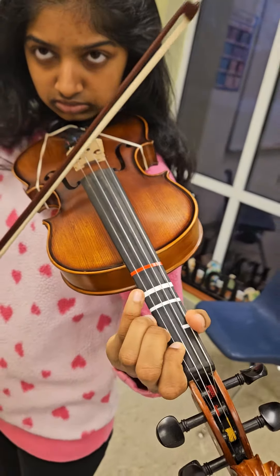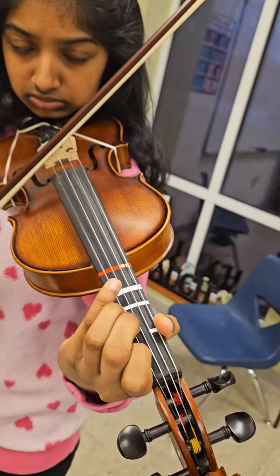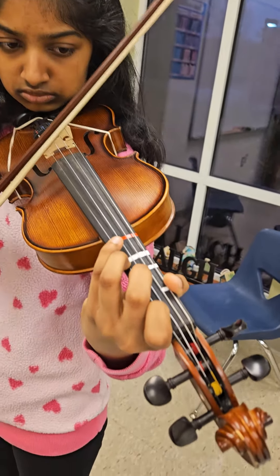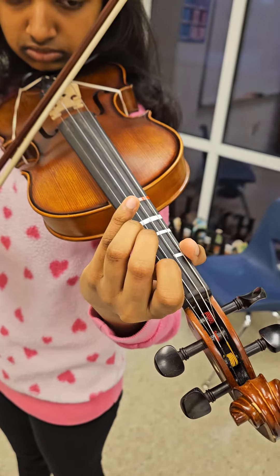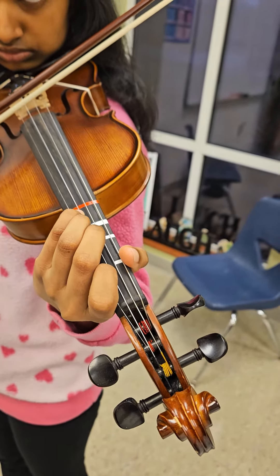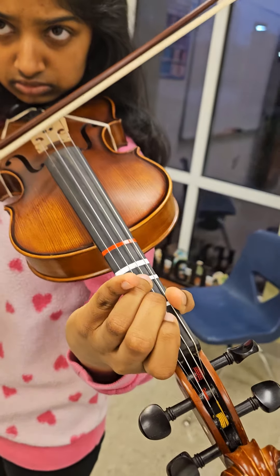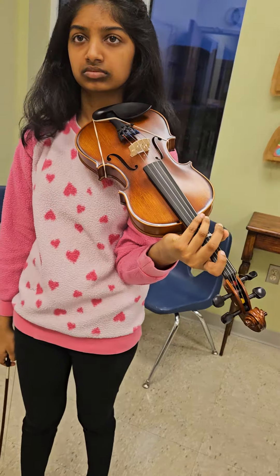A little bit lower — oh, too low. Yeah, a little higher. Fourth finger and E-flat, yeah. Just stop on B-flat. So it goes from low one on the A string to low four on the E string.